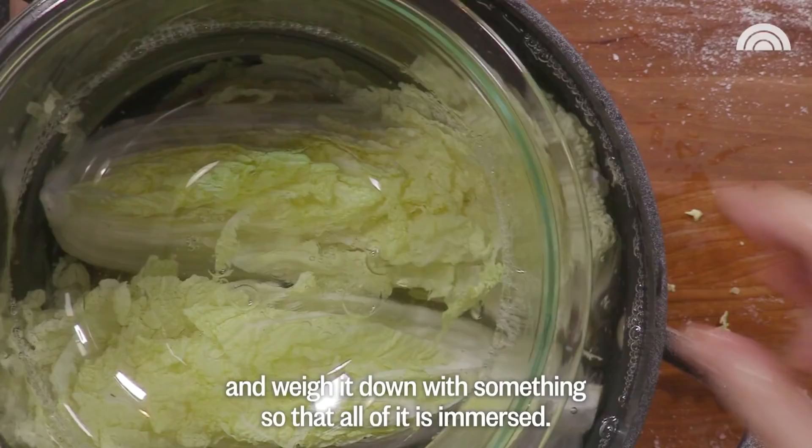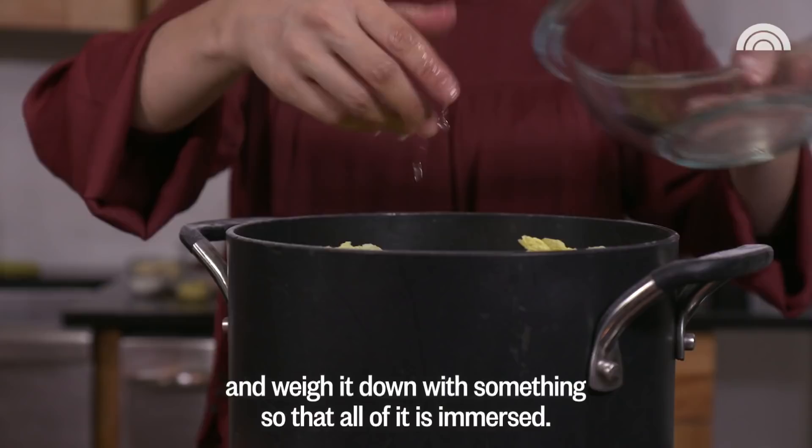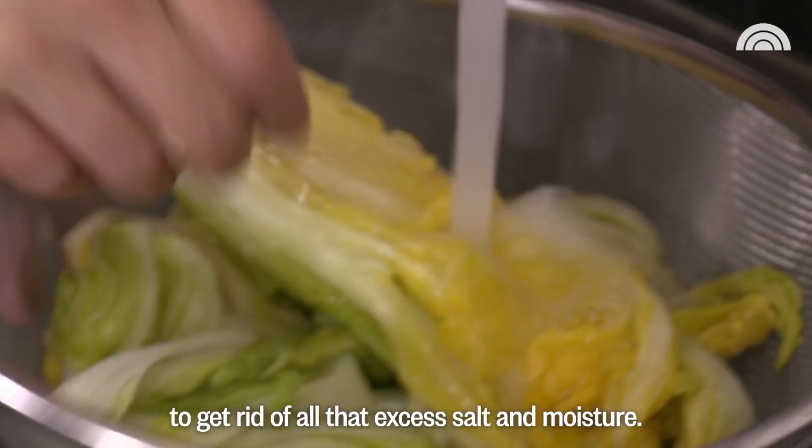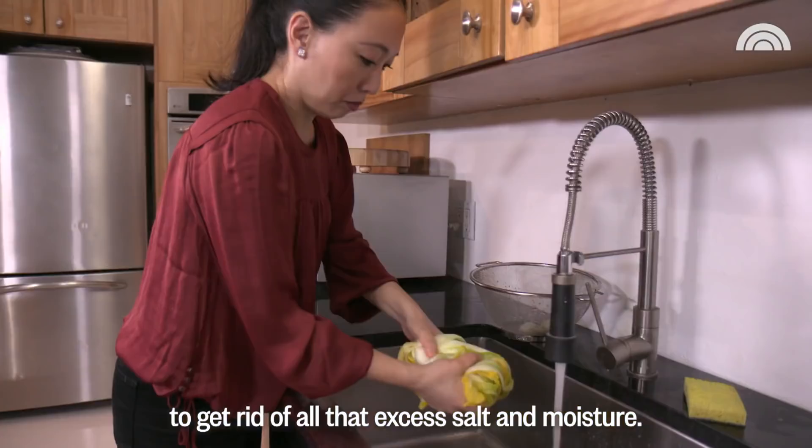Put the wedges into the salted water that's now cooled and weigh it down with something so that all of it's immersed. Next, you're going to rinse the wedges under cold running water to get rid of all of that excess salt and moisture. Gently squeeze out any excess water and then set them cut side down in a colander or strainer and let drain out.